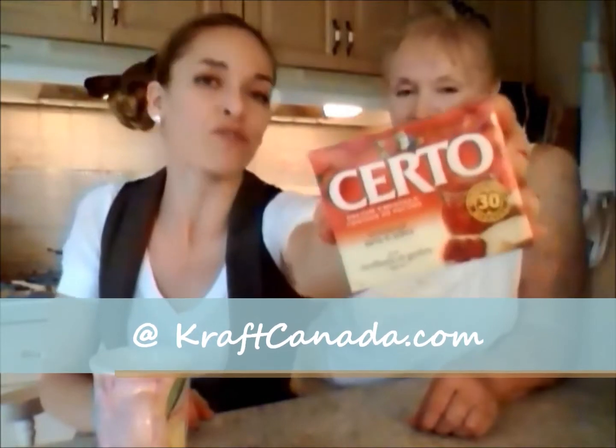Thanks, Serto — you're the bomb diggy! Yes, thank you so much. Always there for us. Go check them out online. Serto pectin crystals — that's what they look like. You'll find those at your grocer for sure, with all the other canning and preserving things.